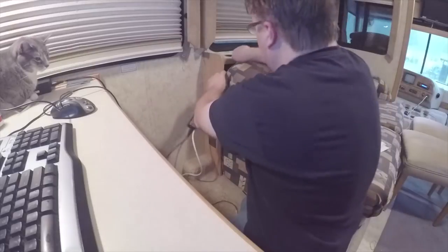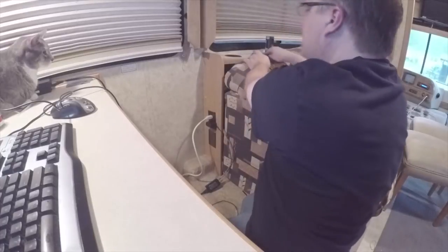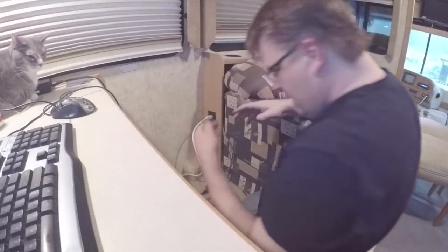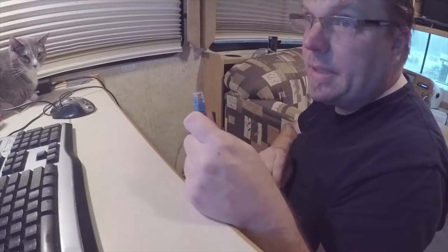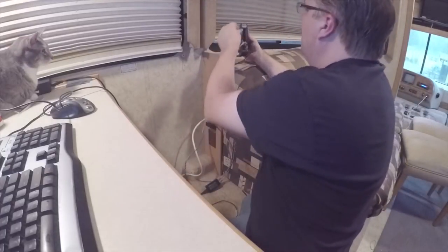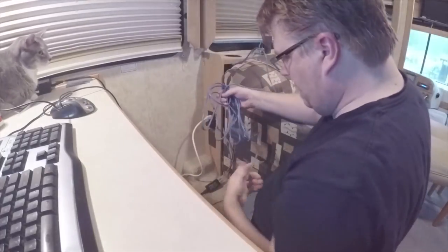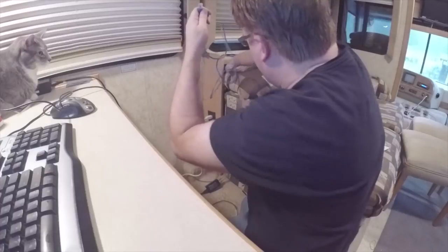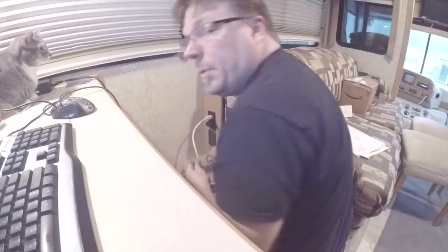I'll tuck all this extra cable back here out of the way — I'll come up with a better solution for this later. There's a little bit of slack left so I can move it around. I connect to a port on the wireless router, which is now acting as a wired router, and tuck all the extra cable back behind the couch, bringing it down to approximately floor level.